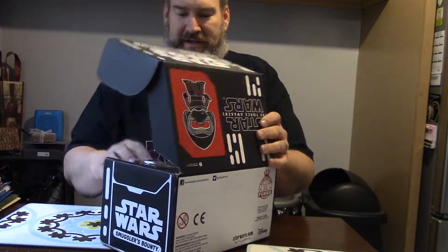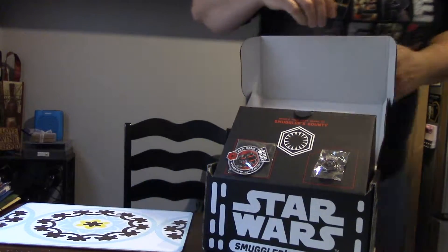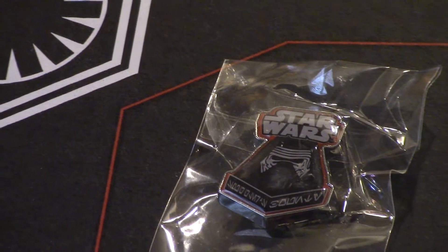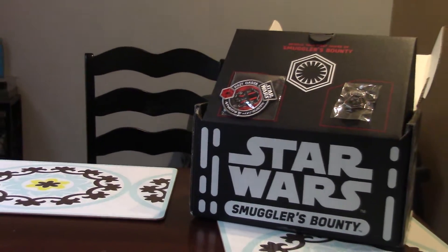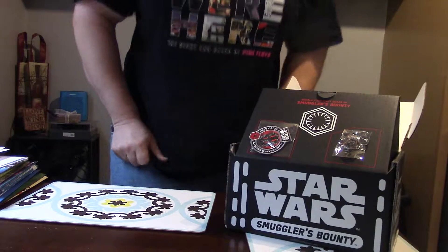All right, welcome! It's the first box I've ever received. Cool — comes with, starts off like that, a couple of pins. I'll zoom in on those so you can take a look. Looks like it's a pin and a patch — First Order. All right, well like I said we're going to plow through this thing because that's what you're interested in seeing.